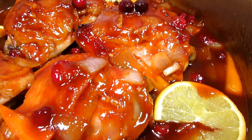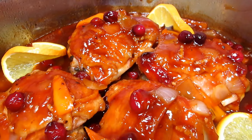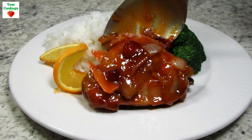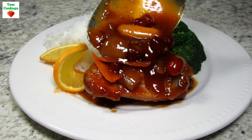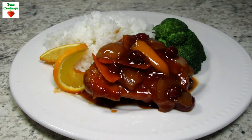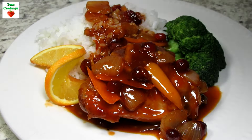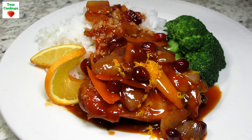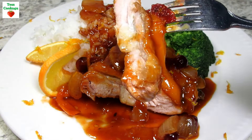Serving tonight with some steamed jasmine rice and broccoli. This orange cranberry one-pan chicken dinner is a winner. Adding the orange juice and zest really shines through the Sweet Baby Ray's barbecue sauce. The cranberries add a delicious tang and richness to this dish. The chicken thighs are nice and tender — don't forget to spoon over some of that delicious sauce. I hope you give this festive one-pan orange cranberry chicken thigh recipe a try and enjoy!